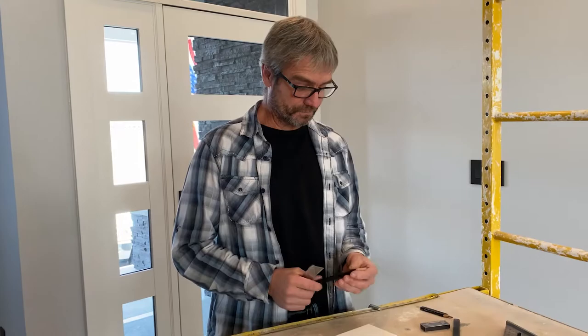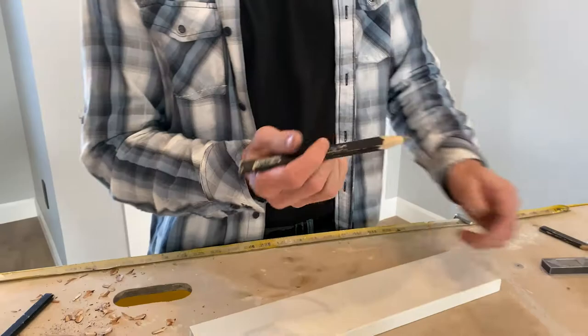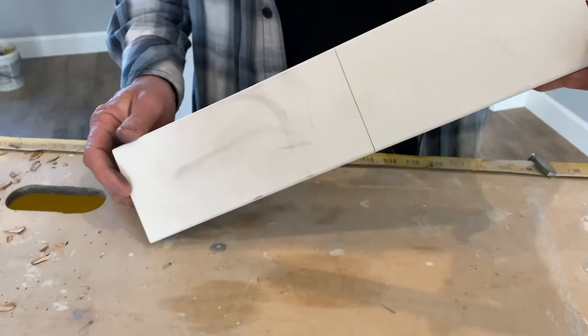This is what your pencil should look like when it's sharp. This pencil gives you a line that a .05 office pen can't even give you on your piece of trim. And his lead won't break.